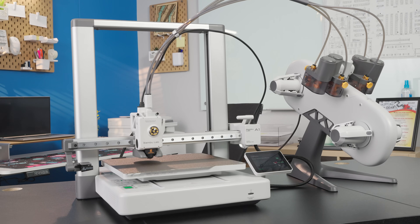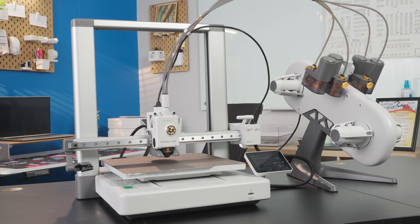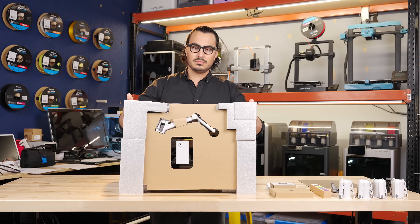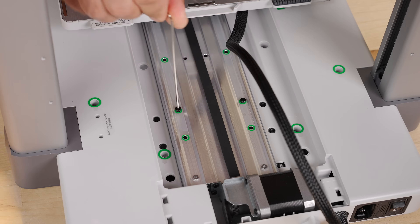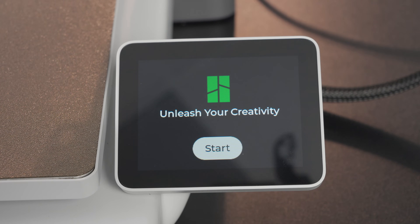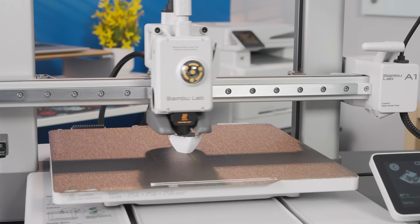Congratulations, you've recently purchased a Bambu Lab A1 Combo from Micro Center. In this video, we'll walk you through the entire process of unboxing, assembling, and setting up your new 3D printer, as well as starting your first 3D print.